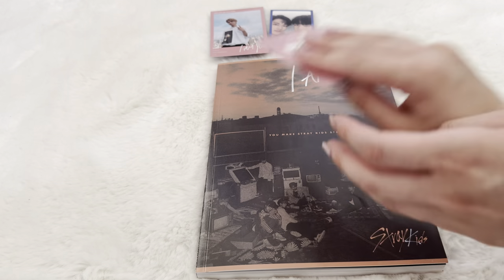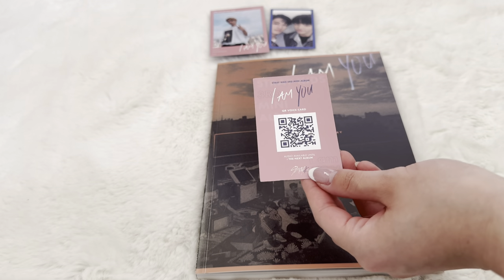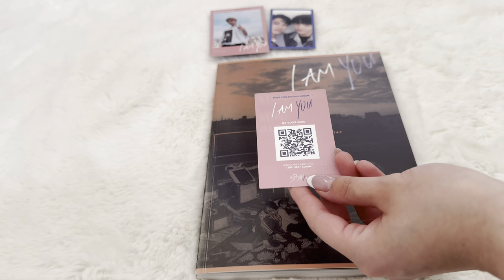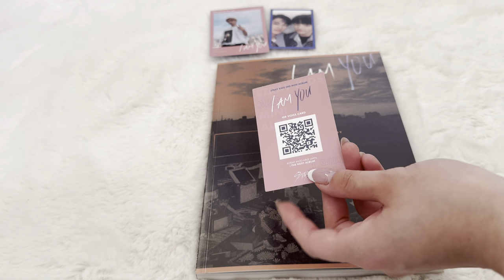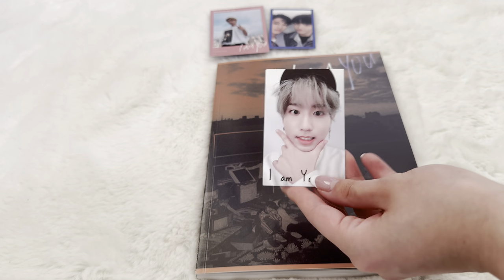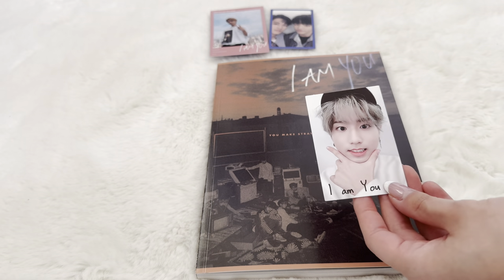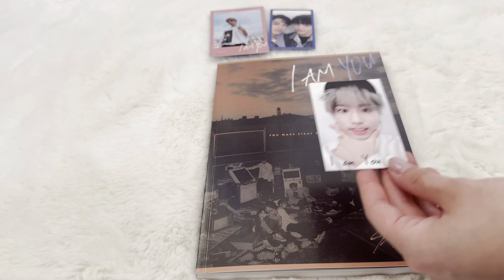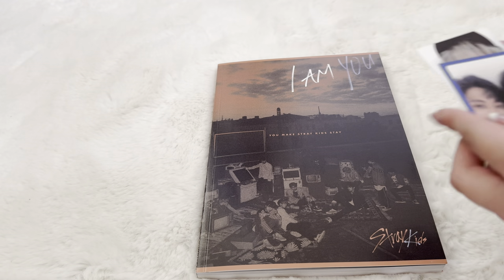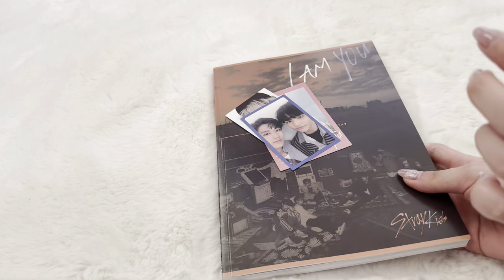We are good. Now we have the photo card — I don't know if they all had different backs, I can't remember. I am missing the majority of the members' I Am You cards; I have all the Chan and Seungmin ones. We have Han — I think this is my first Han I Am You card. This was really just a Han-filled album, that's cute. If you're a Han bias you would have loved this.